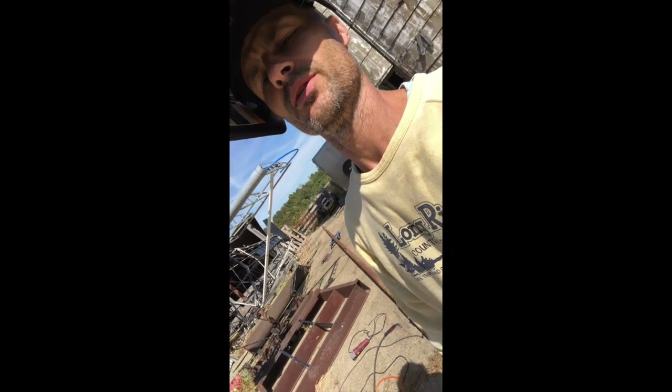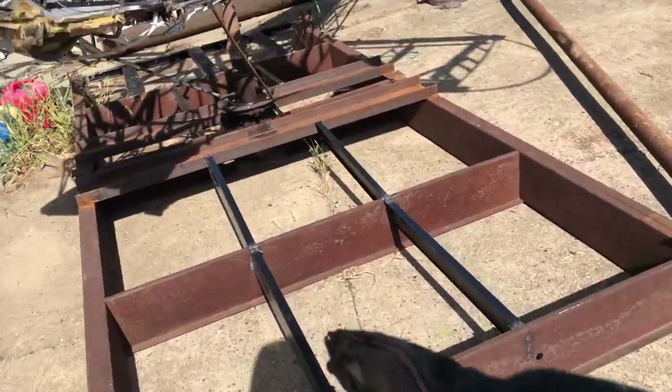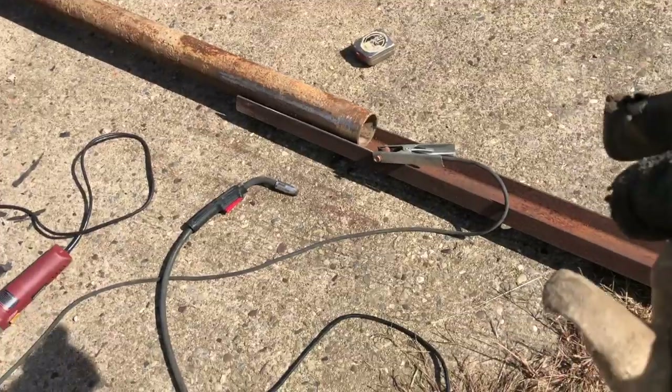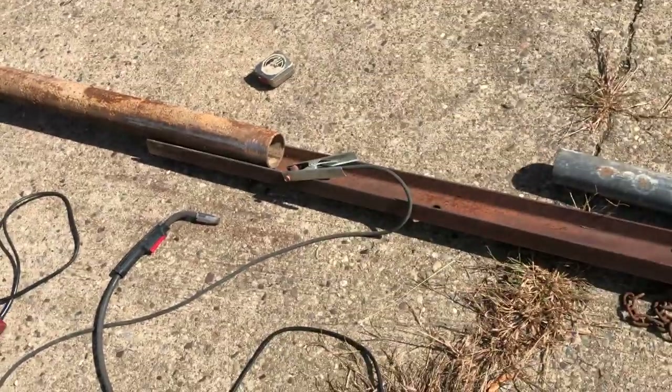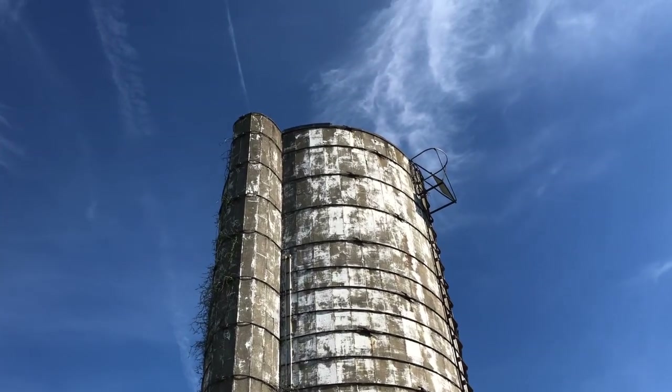Well alright, this is where we're at on this project. The hoist is pretty much done. Got the floor joists and all that built on this thing. The cable or rope is going to come out of the tube there and all the way up to the hoist on the other end. Dad's idea, not mine.